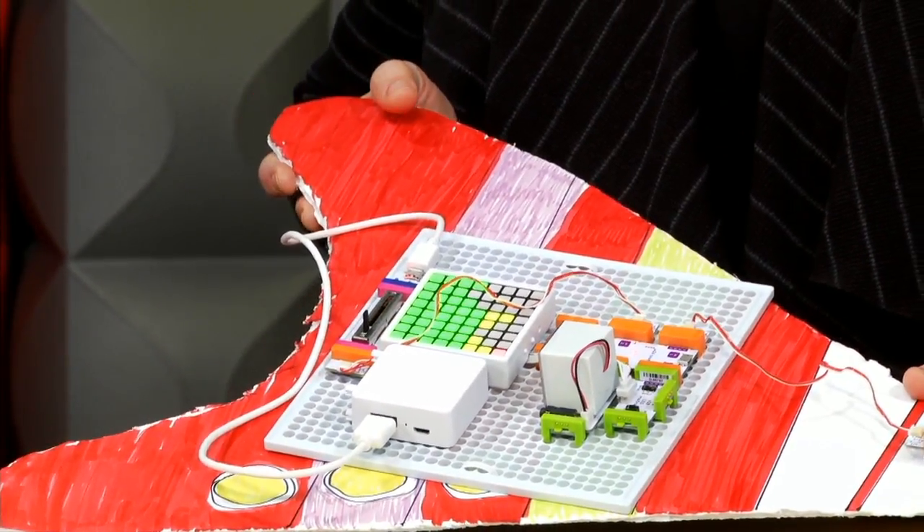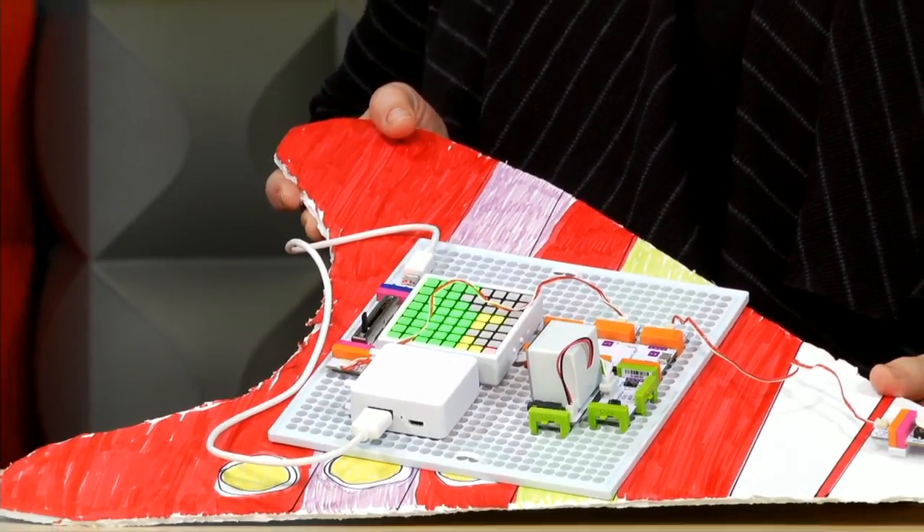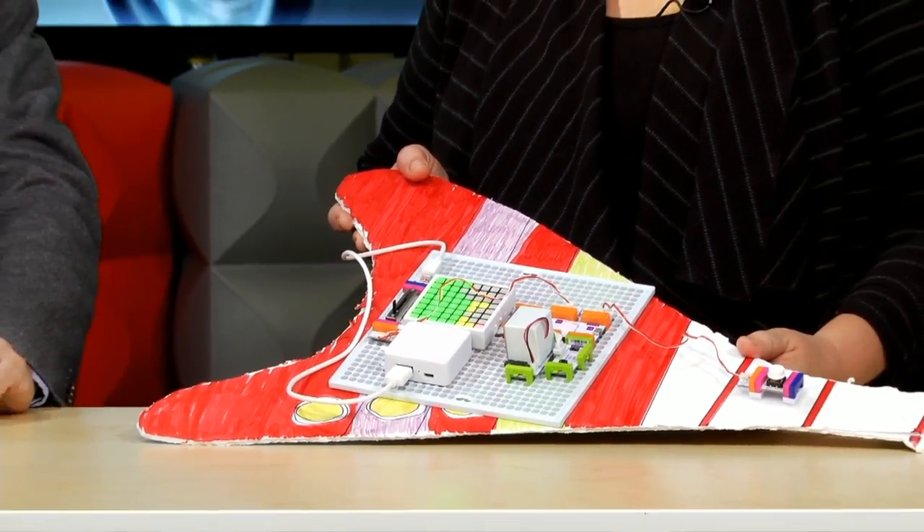It looks like we might have some questions already. How long did it take to make that instrument? Funny story — I'm not the craftiest person in the world. The circuit itself was very easy to put together; it took me about 10 or 15 minutes. It took me about two hours to make the guitar. It's made out of poster board and magic marker.